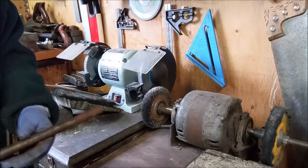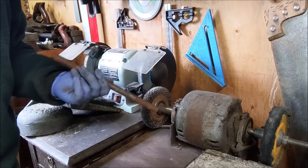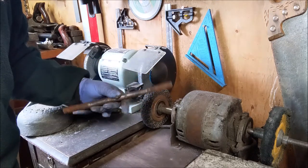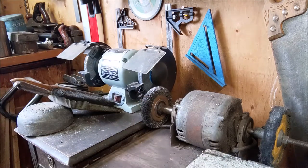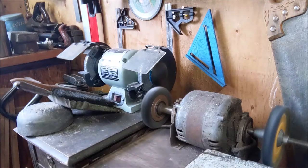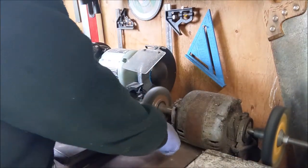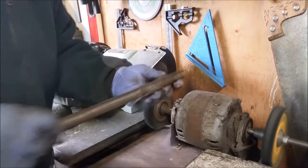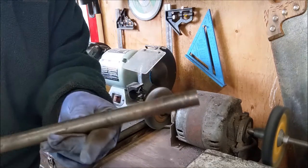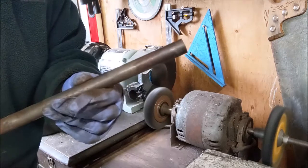We've moved the operation into the workshop. We're just going to take the wire wheel and take the crud off of this axle shaft. So I'll just plug this in. As you can see, that's coming along pretty darn good — we're just going to finish that up. I'm not going to film the rest of it because it's probably very boring for you to watch.